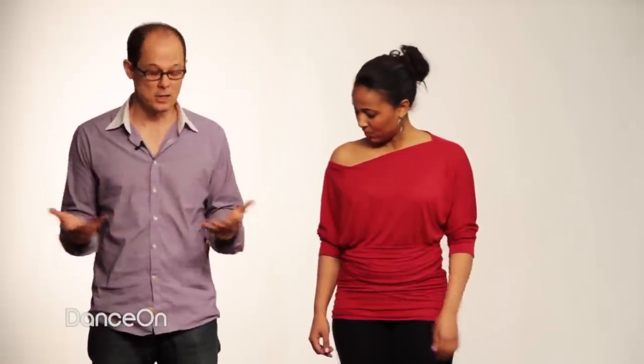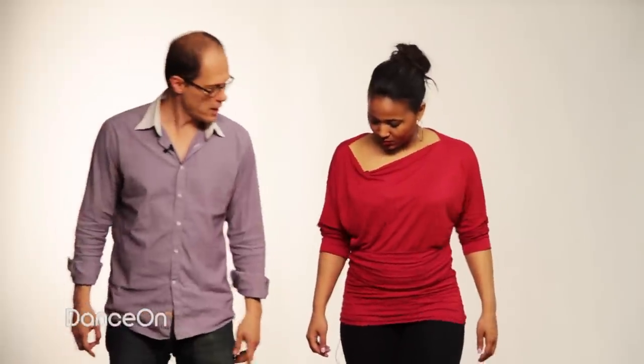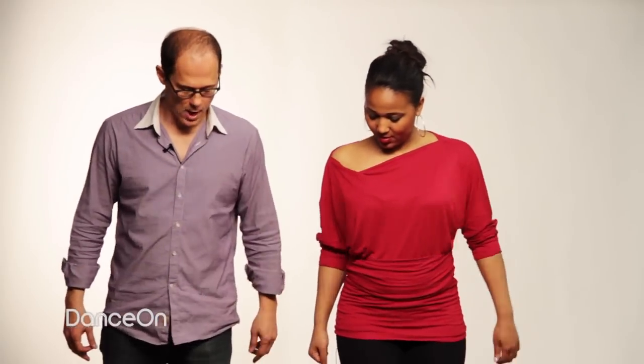Alright, let's do Roger Rabbit. This is how I'd break it down for any actor, and this is in the movie. Step, step, step, step, step — so right, left, and then quick steps. Slow, slow, quick, quick, slow. Got it. Now you just sort of step behind yourself — step, and step, and step, step, step.